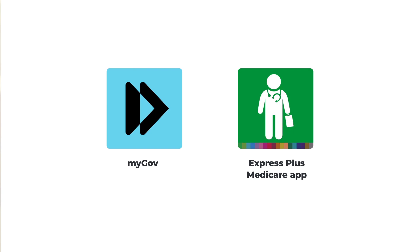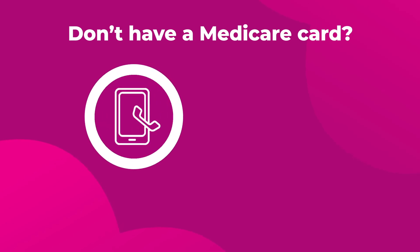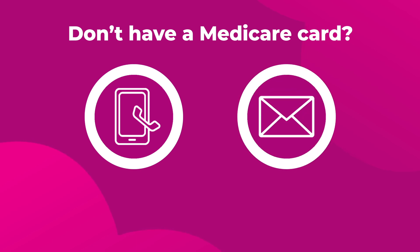Sign in to your Medicare account on myGov or on the Express Plus Medicare app, where you can register in just three taps. Don't have a Medicare card? Call the Australian Organ Donor Register to register over the phone or ask for a registration form to be mailed to you.